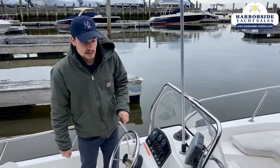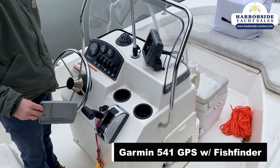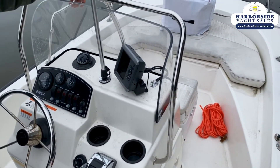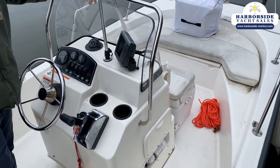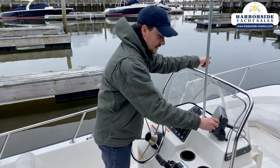Let's take a look at the console. What really jumps out is the Garmin that we have here — it's a GPS Map 541. I actually tested it the other day when I took the boat out. It works great, no issues at all, so this will definitely come in handy.